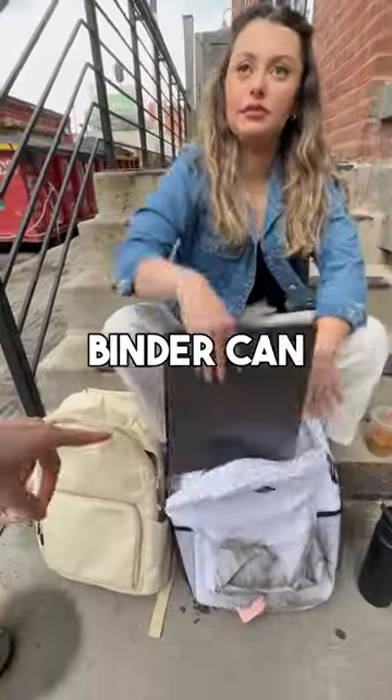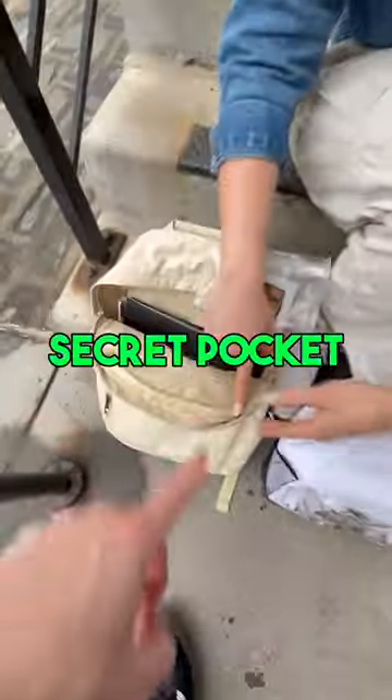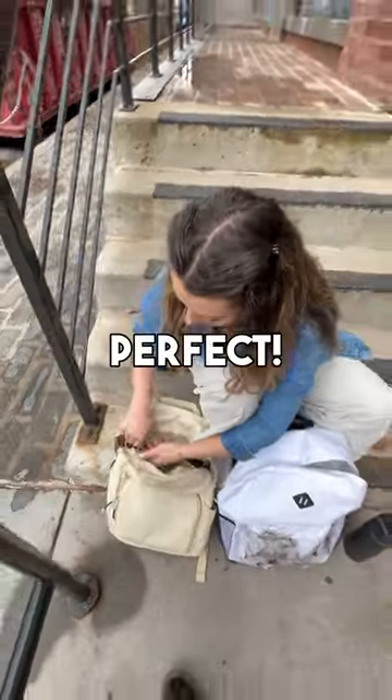Your binder can actually go in that main compartment that you just opened. My snacks? Snacks can go inside there too. There's also a secret pocket right here, so open that up. Perfect. And that's not my keys —